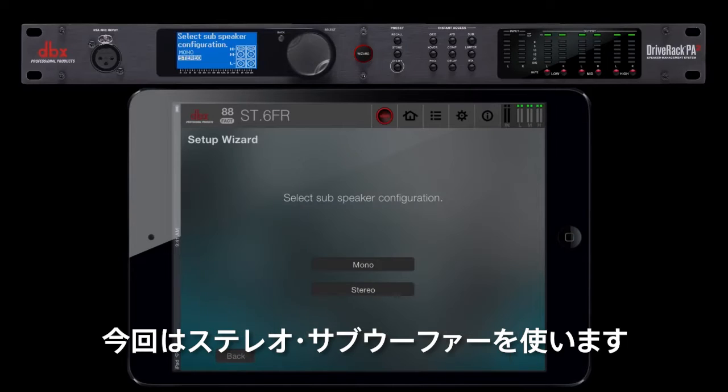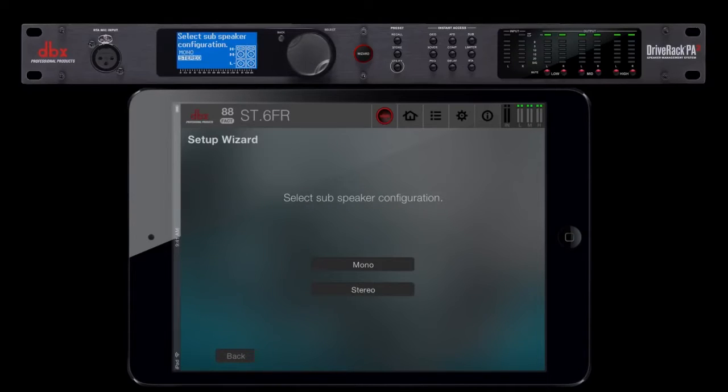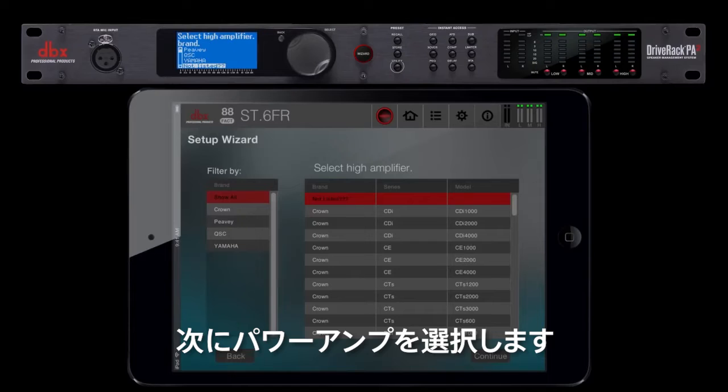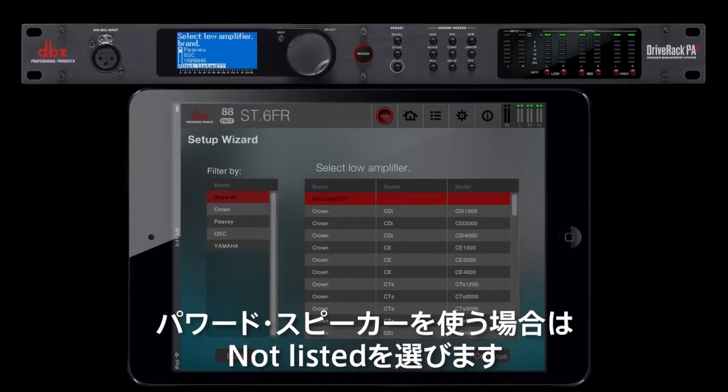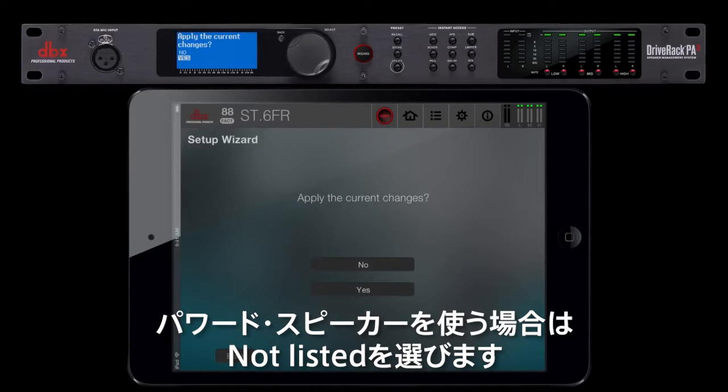For this example, we're going to be using stereo subs. Next, we'll be selecting the amplifiers. Since they're not listed, we'll also choose that option for highs, mids, and lows. If you're using powered speakers, then choose not listed as well.